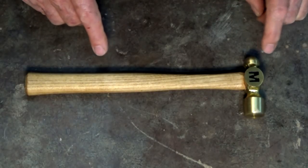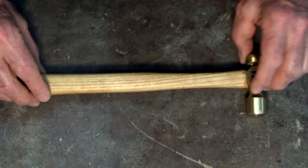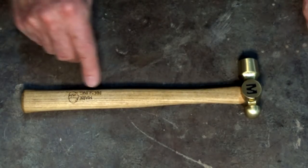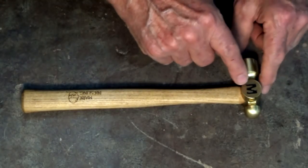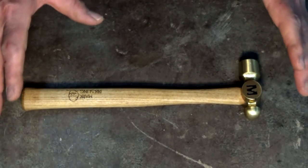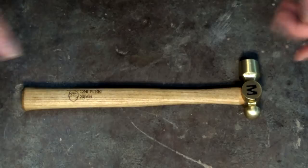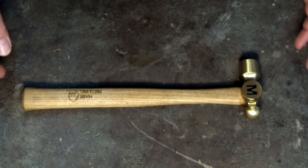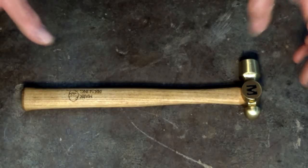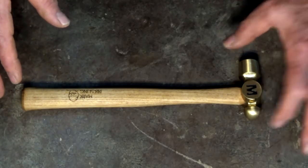Here it is — it's been personalized. If I turn it over you can see I've laser etched my name into the handle, and there's a monogram on the side of the head. I made five of these: one for me, and four for other people I know. The video today is about learning how to cast these brass hammer heads.